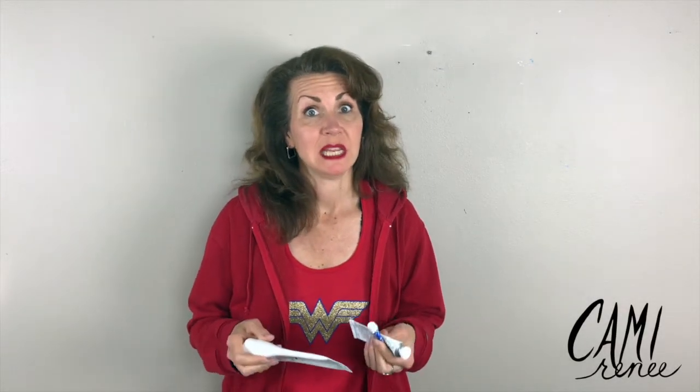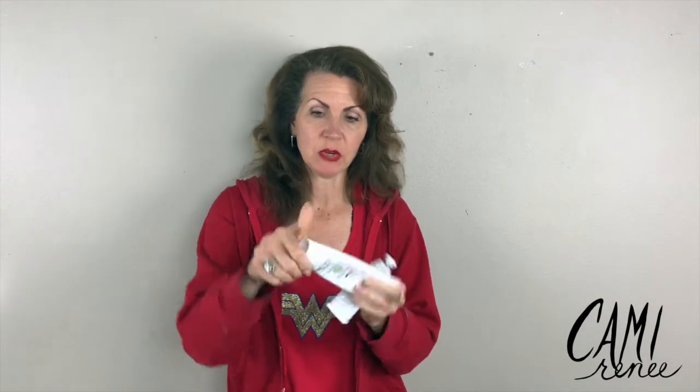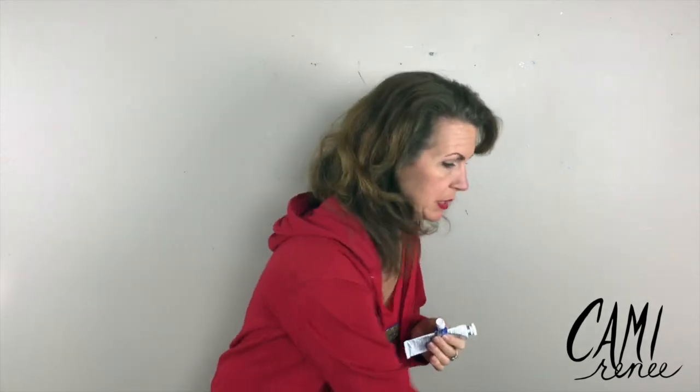Hey guys, do you have frustrations about opening paint tubes? Most of the new tubes are plastic where it's a pretty easy big cap, but some of them are still a challenge to open. So in this video I'm going to show you how to open these tubes without destroying them.